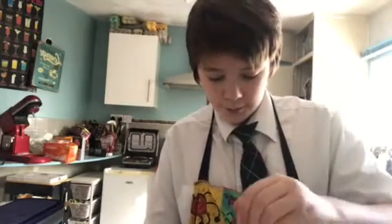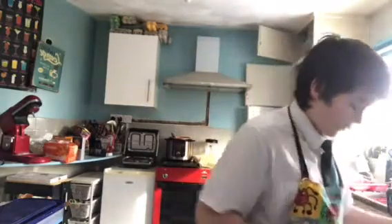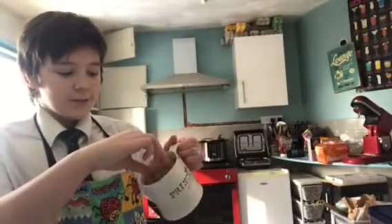Next, you have to put it in the centre of the microwave for one and a half to two minutes. If you do it for one and a half and it's not cooked yet, put it in for an extra 10 seconds at a time so you can check on it every 10 seconds. It works perfectly — nice and firm like a cake should be.